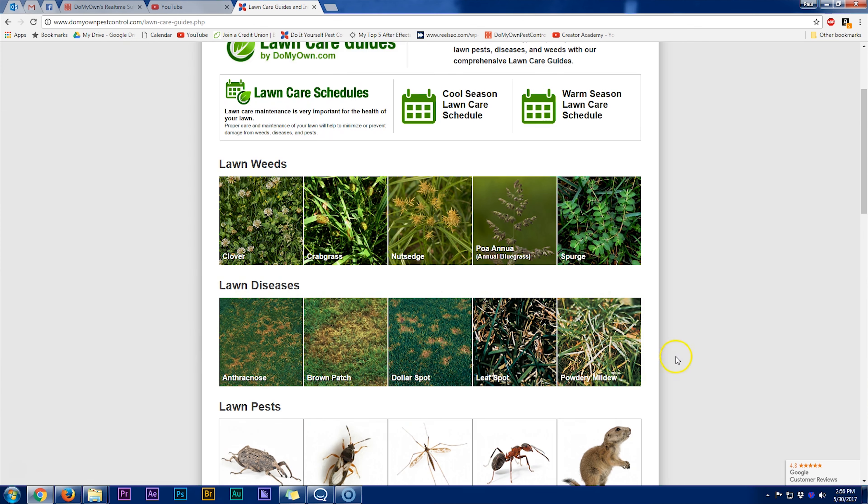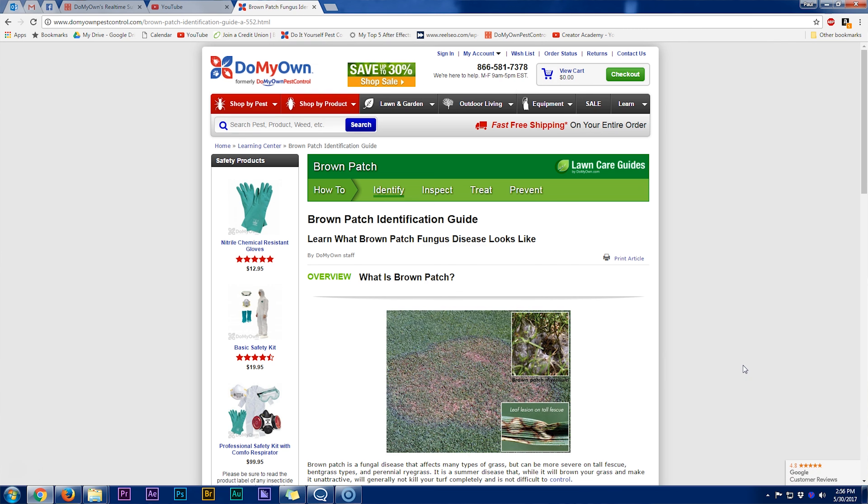Each guide will have four main tabs: identification, inspection, treatment, and prevention. It's very important that you go through and click in that order so you can learn how to identify the weed, disease, or pest, how to inspect for them, how to treat them, and how to prevent them from getting in your yard. Also, when we say lawn diseases, we're talking about lawn fungus — fungus and disease are one and the same. Here we covered the five most basic and most common lawn diseases out there.